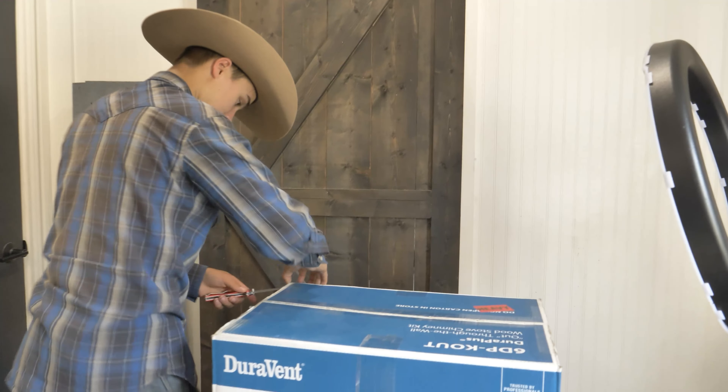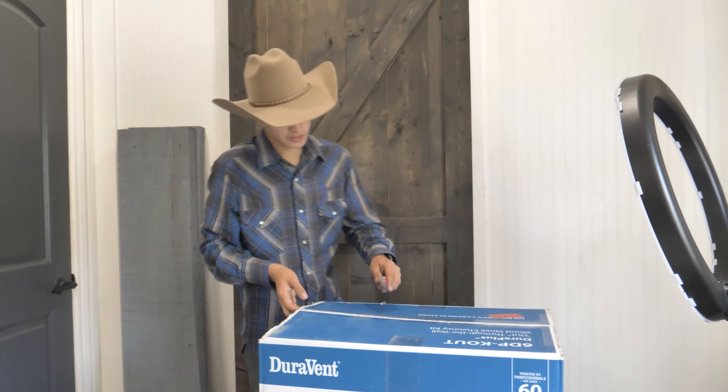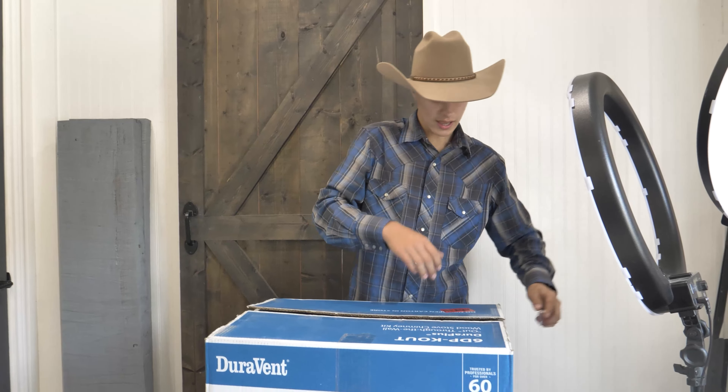Let's go unbox our thimble. This is the kit I brought in here — the out-through-the-wall kit. I did price out buying all the individual pieces, and it turned out cheaper just to buy the kit. Off Amazon, everything I bought was returnable, because you make a lot of mistakes when you're buying this stuff. Make sure you know your pipes connect — there's DuraPlus and DLV and a bunch of different stuff, so if you're buying DuraPlus pipe, buy just DuraPlus pipe.